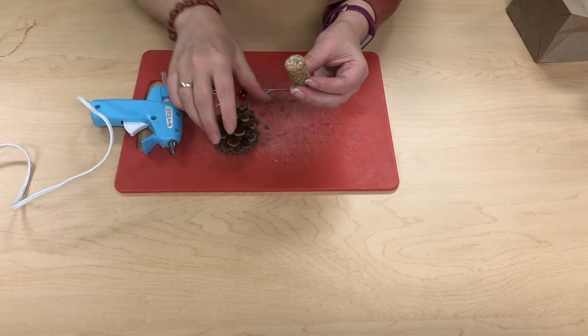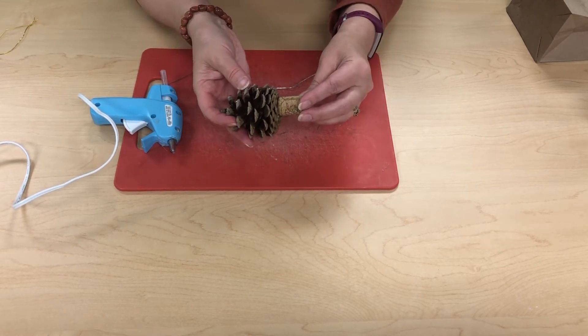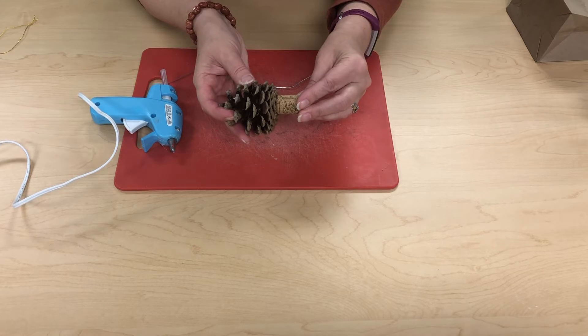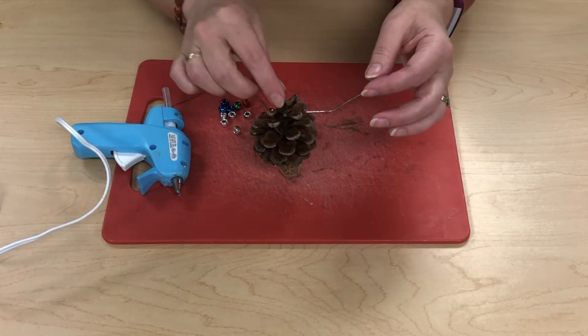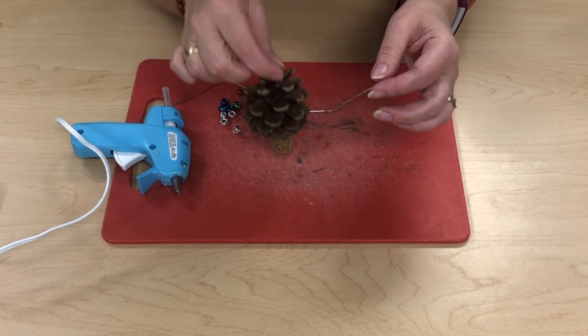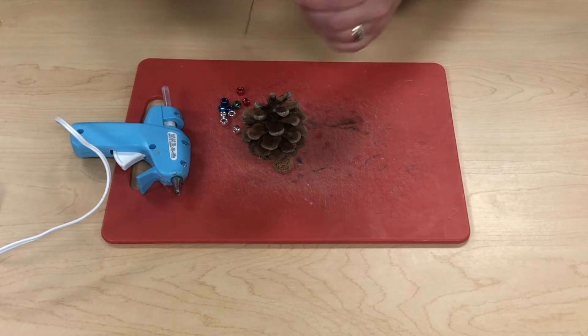I attached my cork to the bottom of my pinecone and just let it sit there for a second or two. It doesn't matter if it's a bit tippy, because once you hang it, it will be free to do whatever it wants.